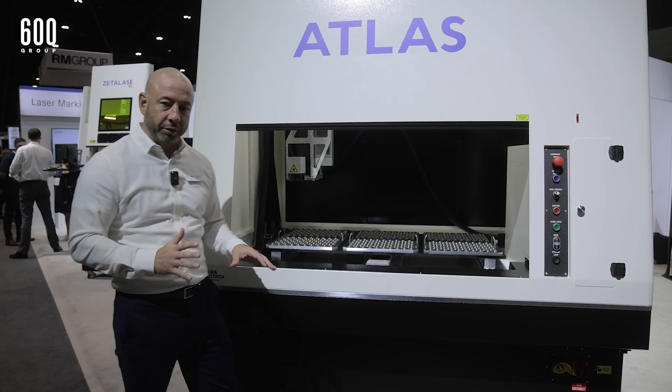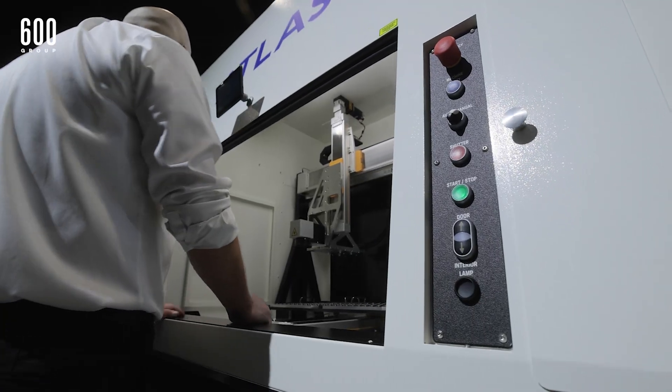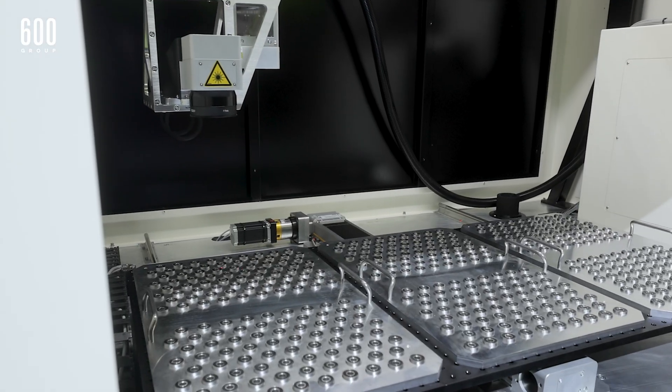This is a monster machine but it's built rock solid. We have a gantry on the back featuring the X axis along with the Z. On the bottom we have the Y.